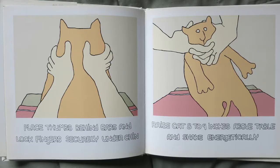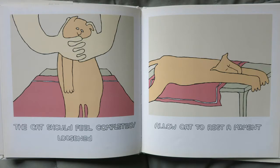Place the thumbs behind the ears and lock your fingers securely under chin. Raise the cat 8 to 9 inches above the table and shake energetically. The cat should feel completely loosened. Now allow the cat to rest a moment.